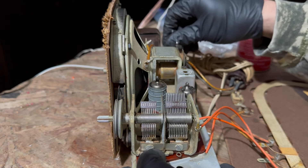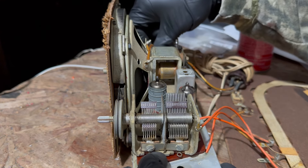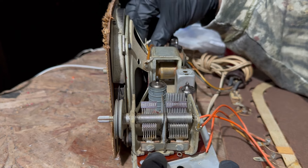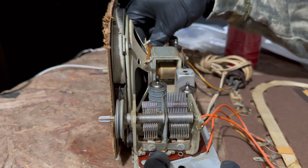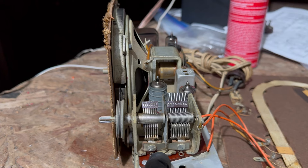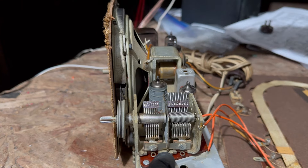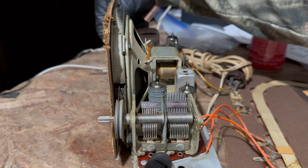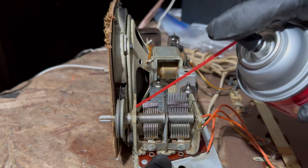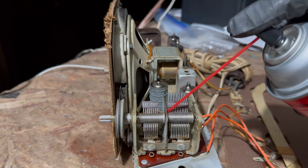They used poor-quality IF cans but they didn't know it, and neither did any of the other manufacturers at the time. Later on they found that out — and not even that much later. A lot of these started failing early on. I've seen radios where the IF transformers were replaced probably in the '50s or '60s. And yet I've seen others that last forever.